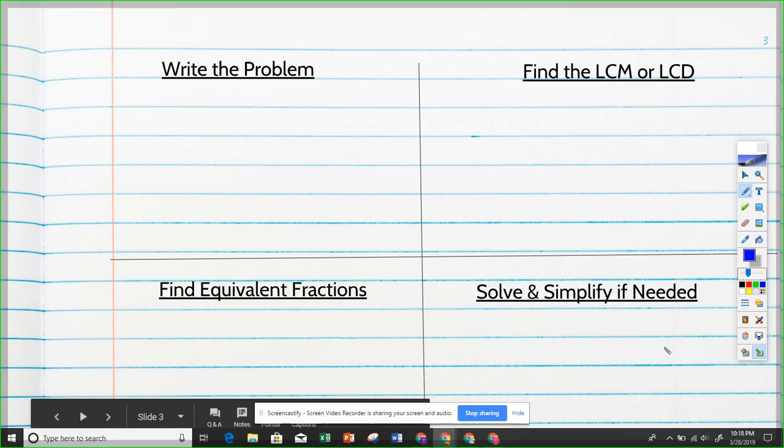Let's start with our very first problem: three-eighths plus one-fourth. That's all you have to do in the first box — just write the problem.